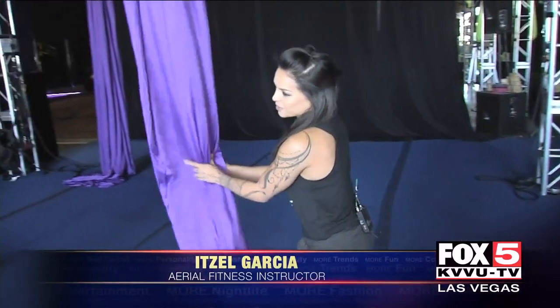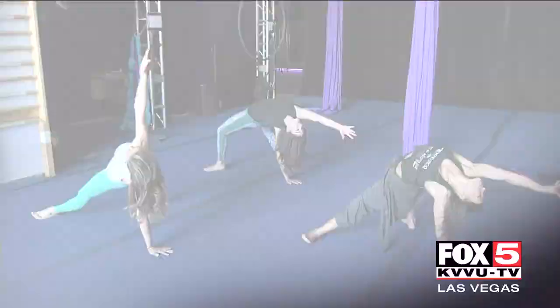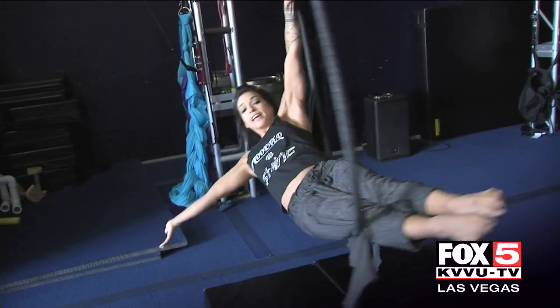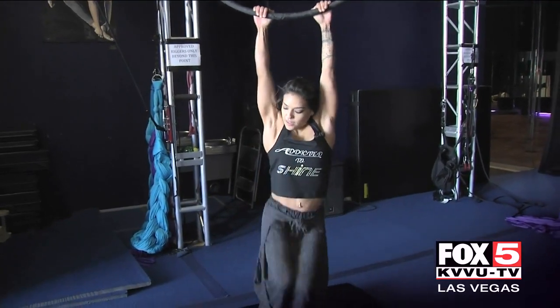The most important part of aerial training is the conditioning, because it's going to give you the strength to be able to do the tricks, but also it's going to keep you safe in the air. Then you're gonna lay back, keep it hollow, pull out, push back — the top leg is going to cross to the other side of the hoop. Knees to chest and then crunch to the side.